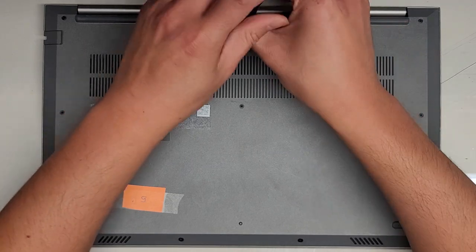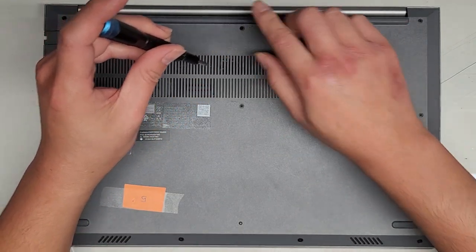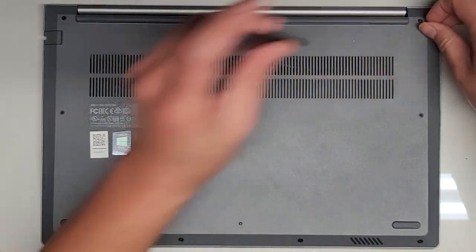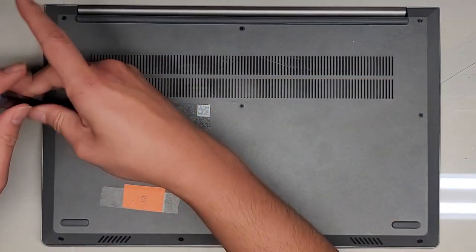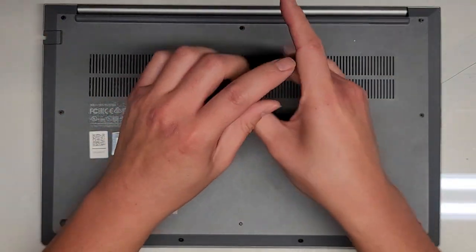It looks like these actually stay in place. Sometimes it's just the back screws, so make sure to check that they don't just fall out. It looks like all the screws stay in place, so you don't actually have to worry about it.